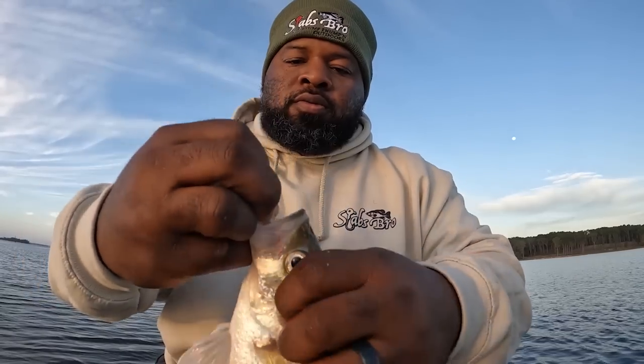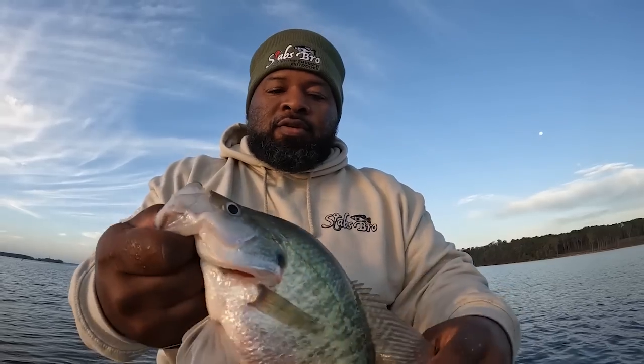Here he comes, he got it! Good fish too — nice crappie right here. Good fish, good crappie. They want that chartreuse one y'all. I'm about to let it go.